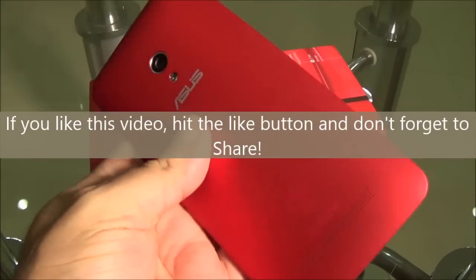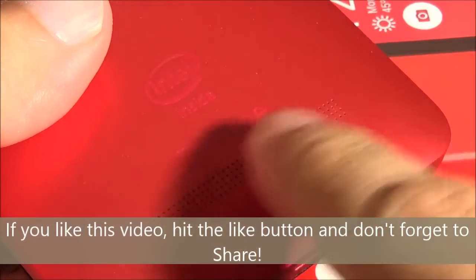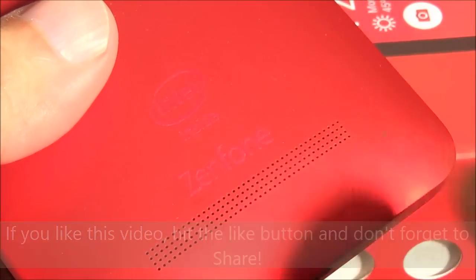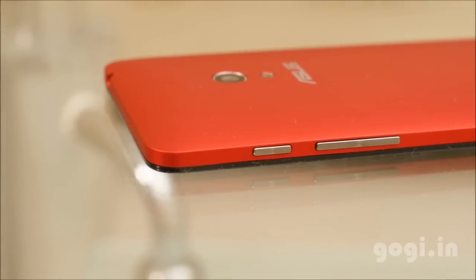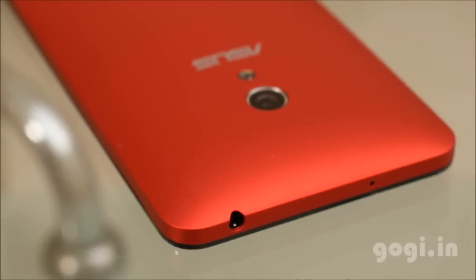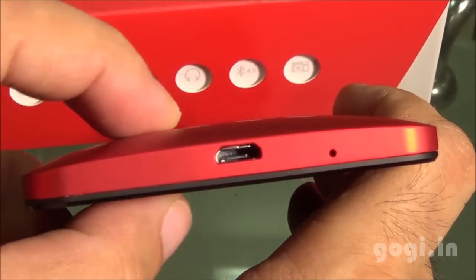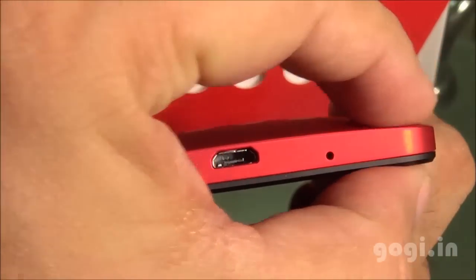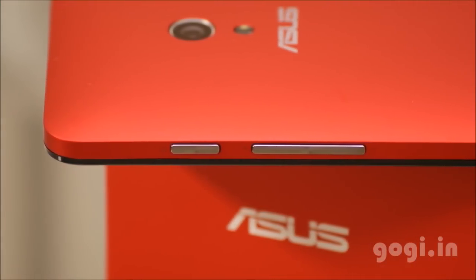You also get some ear plug caps. Here is the handset, the Zenfone 5. It has a plastic body with a metallic finish. There is a speaker vent, Zenfone and Intel logo on the rear. Considering the price tag, the build quality and finishing is excellent. The handset is curvier — more bulky in the center and gets slimmer towards the edges. The power button and volume rockers are placed on the right side.